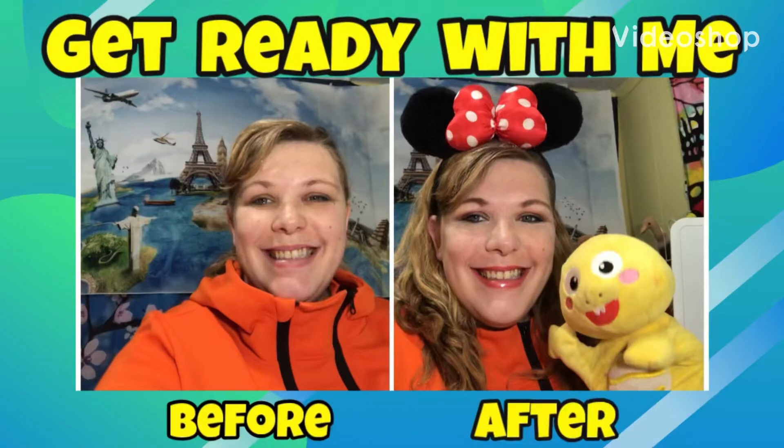Hello my friends, my name is Evelyn Joy and welcome back to my channel. It's time to get ready with me to teach online.